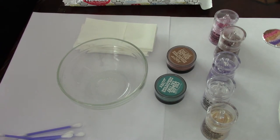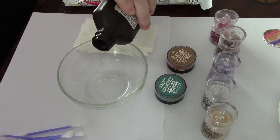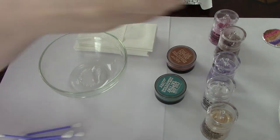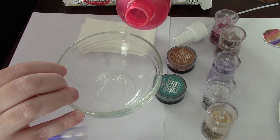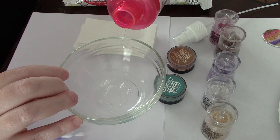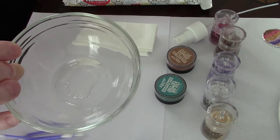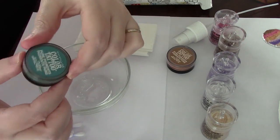So without further ado, we're going to put one or two drops of glycerin in the bowl. Then you're going to take some rose water — you can also use orange blossom water, an alcohol-free toner, or distilled water — but I like the smell of rose water, so I'm going to put a little bit in there. It's not a lot.